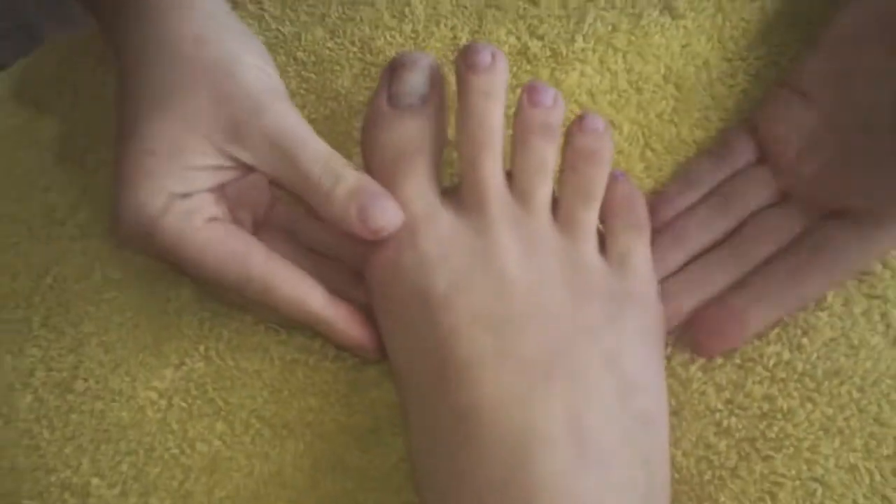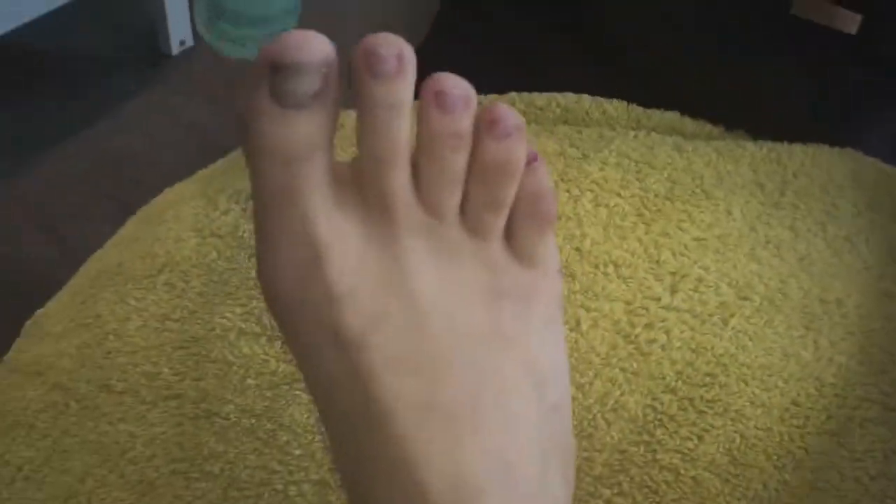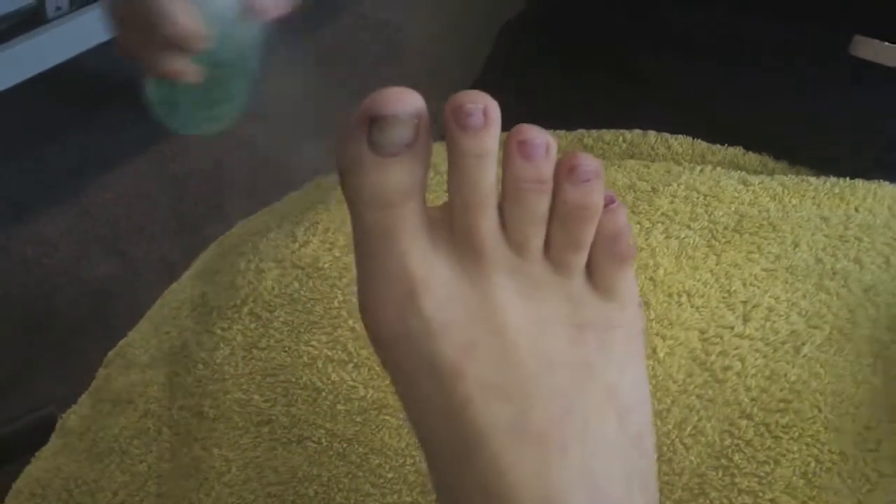I'm at the Belmore today having a pedicure. I'm so sorry, I had nail varnish and it's disgusting. I'm just going to lift your foot up and give you a little spray to decontaminate.